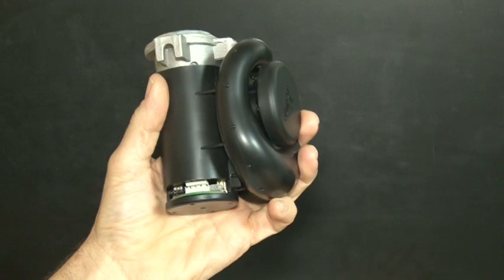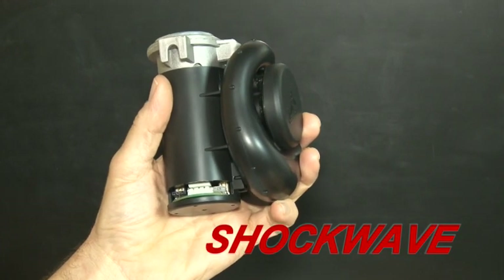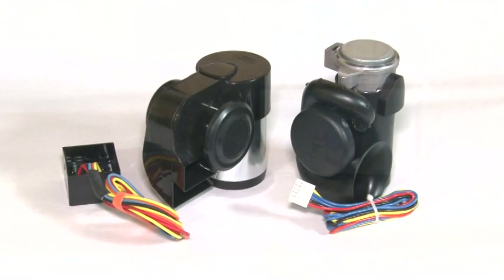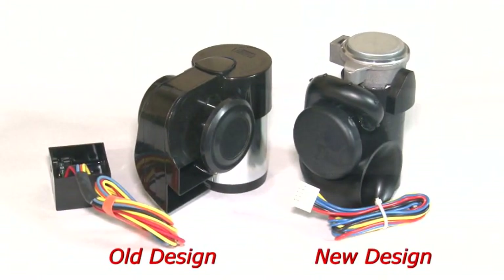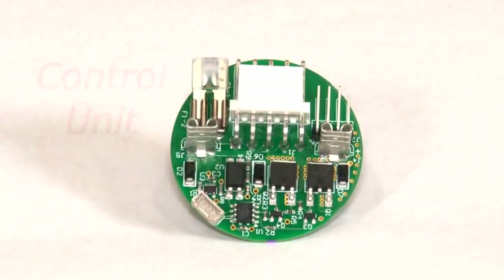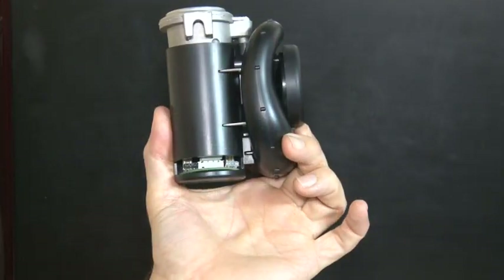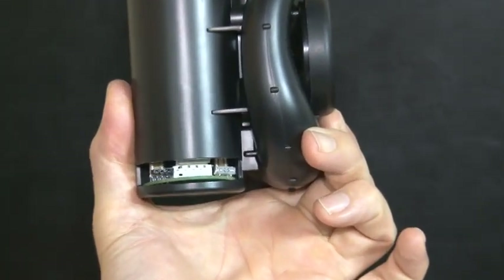We listened. Behind the scenes we've been working on an entirely new model that we've called the Shockwave — and that's exactly what it is. We shrunk the design down by 40% and shed 40% of the weight too. The control unit that gives all this cool functionality used to be separate, but now we've built it into the bottom of the compressor housing.